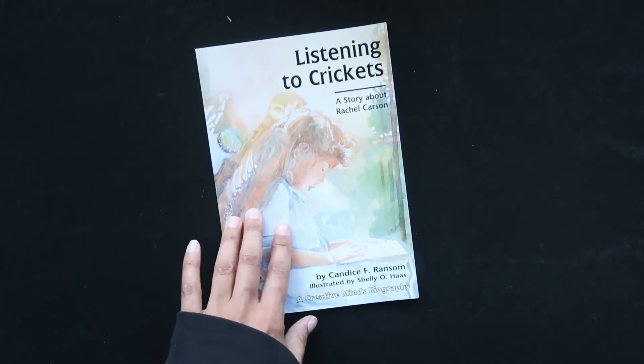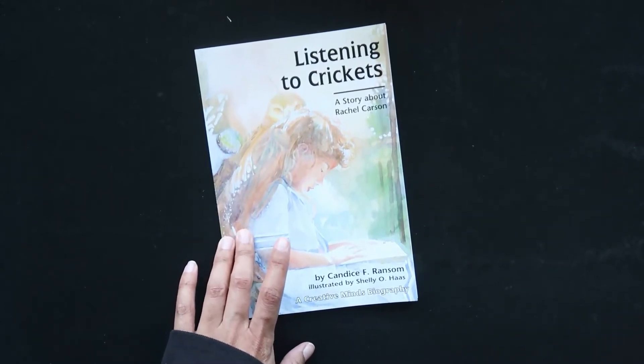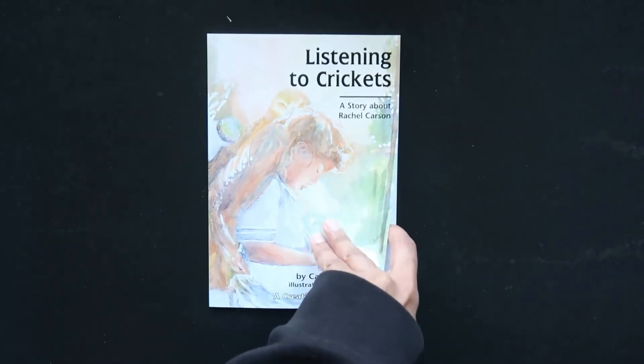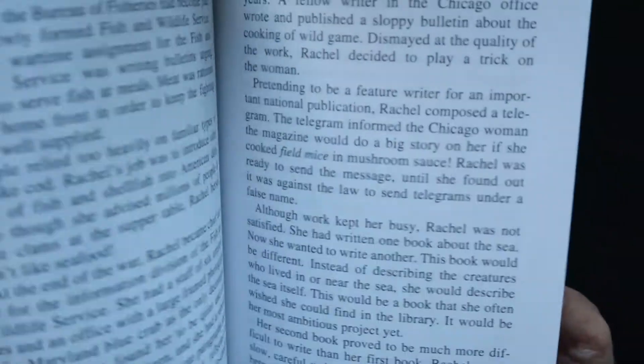Finally, with the literature, we have this book. It is a biography chapter book about Rachel Carson, the marine biologist. This is called Listening to Crickets: A Story About Rachel Carson. And this is a chapter book.